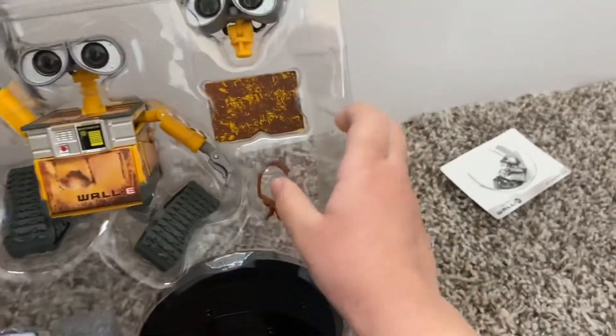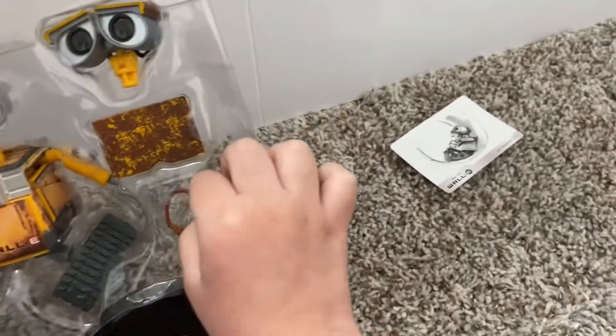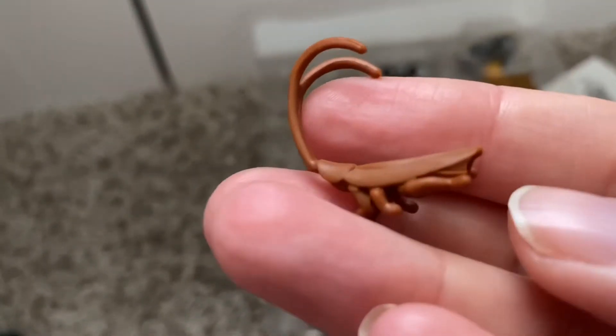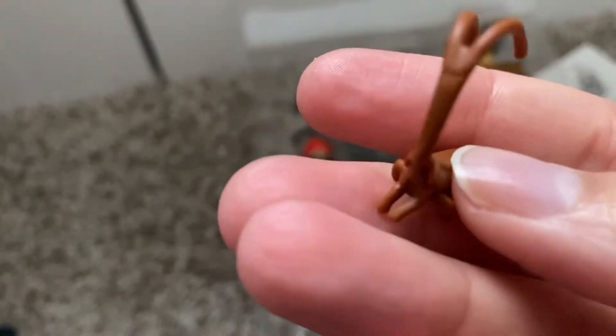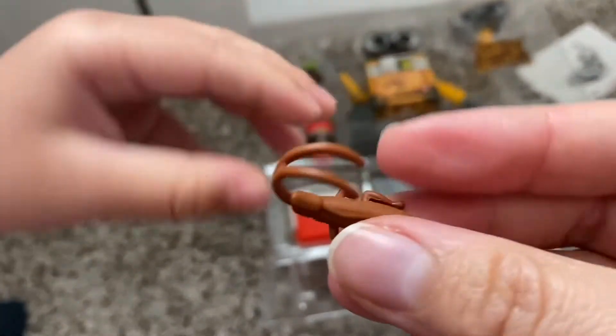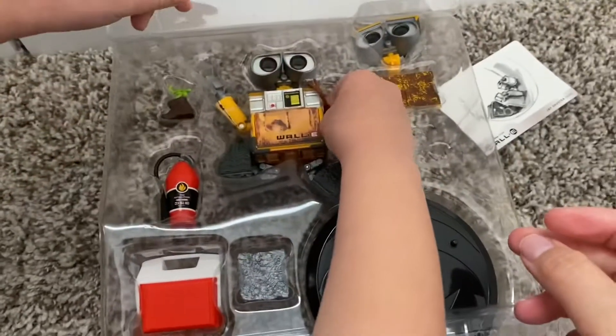What should we open first? Should we open the little cockroach guy? Here he is. Look at how big his antennas are. Let's see how big he is compared to Wall-E.